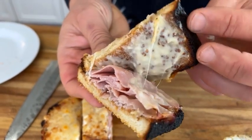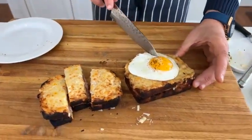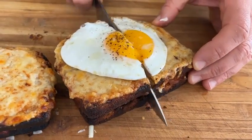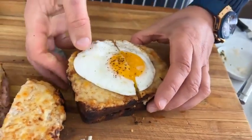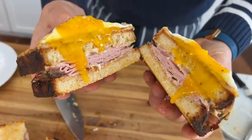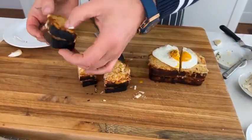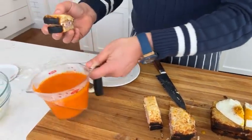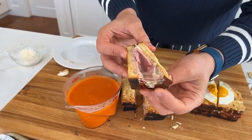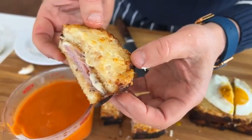If we take this one and cut through that egg — just take a look at that beautiful, glorious egg coming down the side. That looks good. Everything's cooked perfectly. We serve it with some tomato soup. To me, there's nothing cozier than that oozing cheese — that beautiful oozing cheese. See the caramelization?